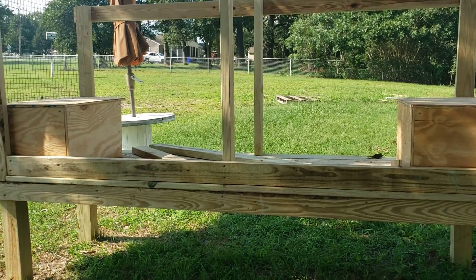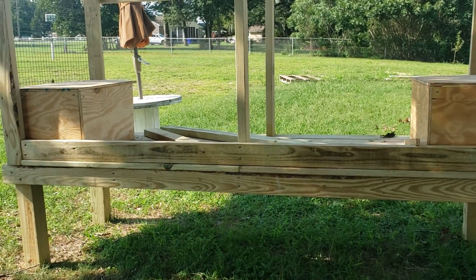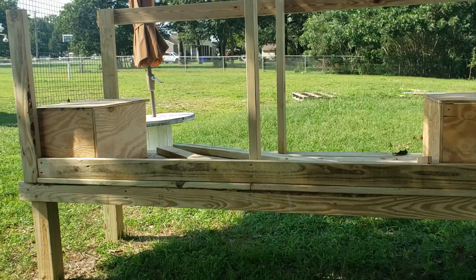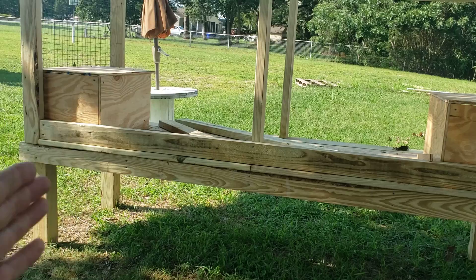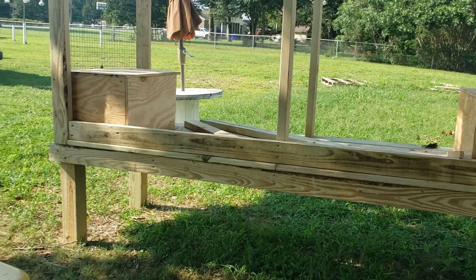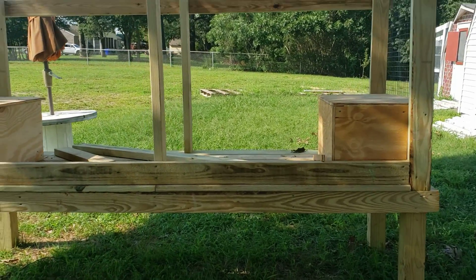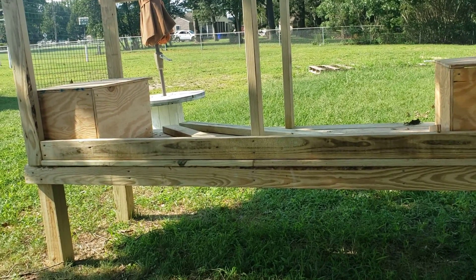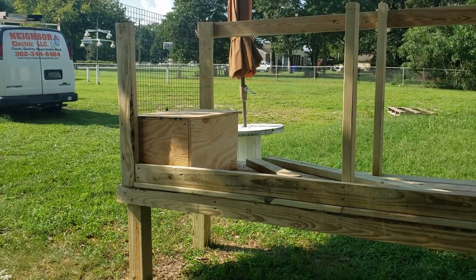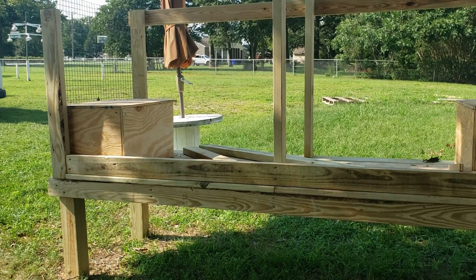I'll probably do another one this size, if not bigger, as a grow-out hutch. If you're thinking of building these yourself, I would recommend somewhere around four feet of length by three feet forward per adult breeding stock rabbit. This hutch is eight feet long with 30 inches front to back of inside livable space.